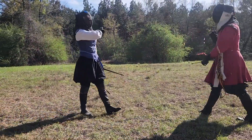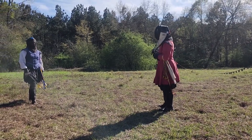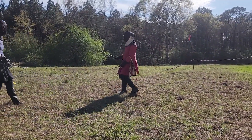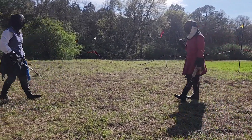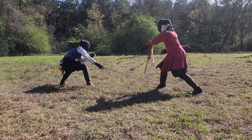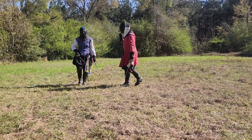A lot of times the discussion of controlling the line is about doing it with the sword. I think that's very difficult. I think it's actually pretty easy and simple to take the line with the dagger. You can take the line with the dagger and strike in a single tempo, and that's actually pretty easy to do. And a lot of the best fencers in the SCA and in HEMA are really good at taking the line with their dagger and striking in a single time.